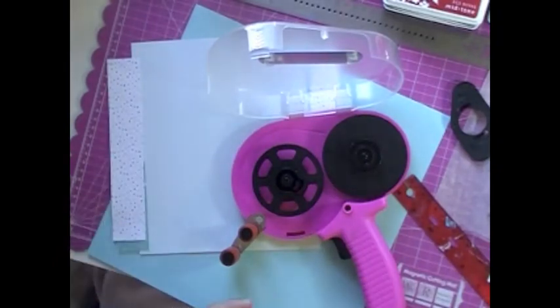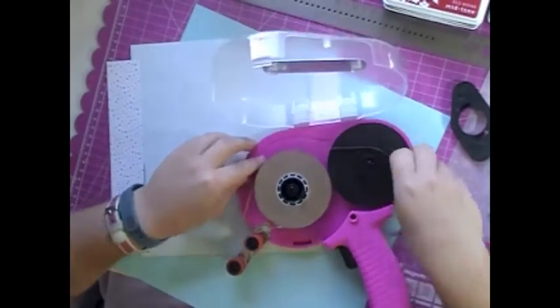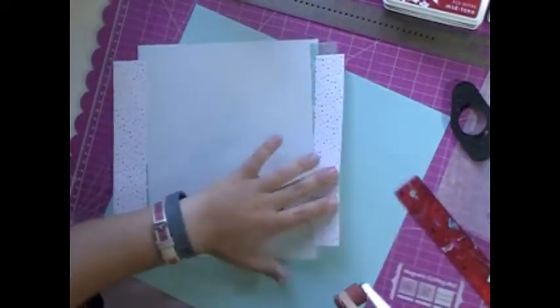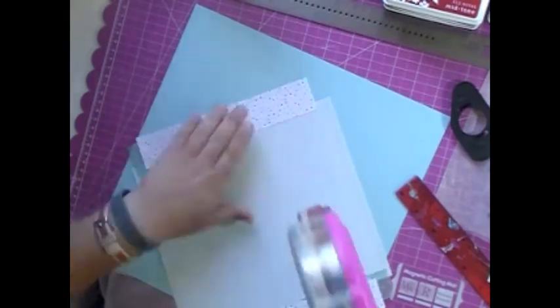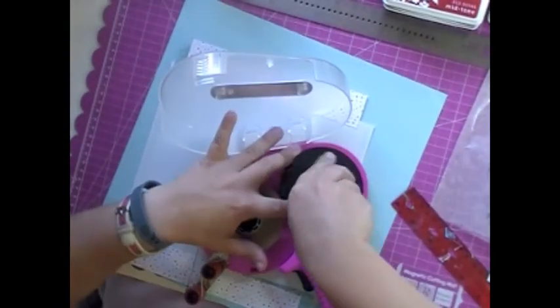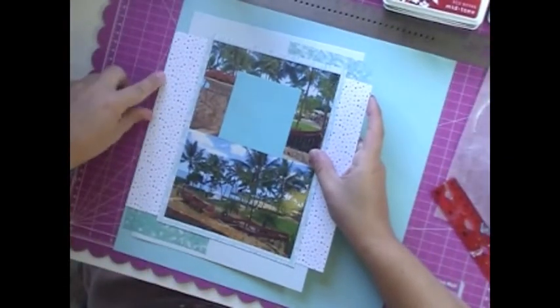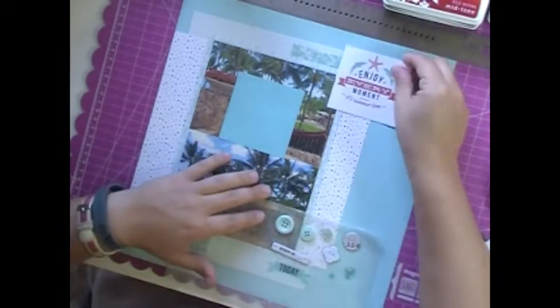I did a lot of up and down on this video. I had to end up cutting it — this video is only just over five minutes, but before I started cutting things out it was like 13 minutes. I must have gotten up and wandered away I don't know how many times. I don't know what was going on — ADHD day or something like that. But anyway, I cut it down to about five minutes of actual scrapping.